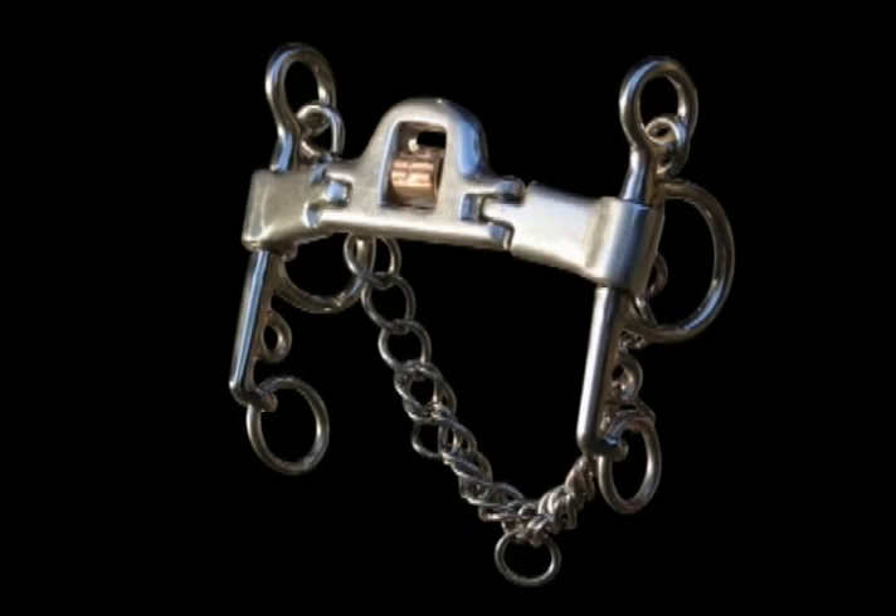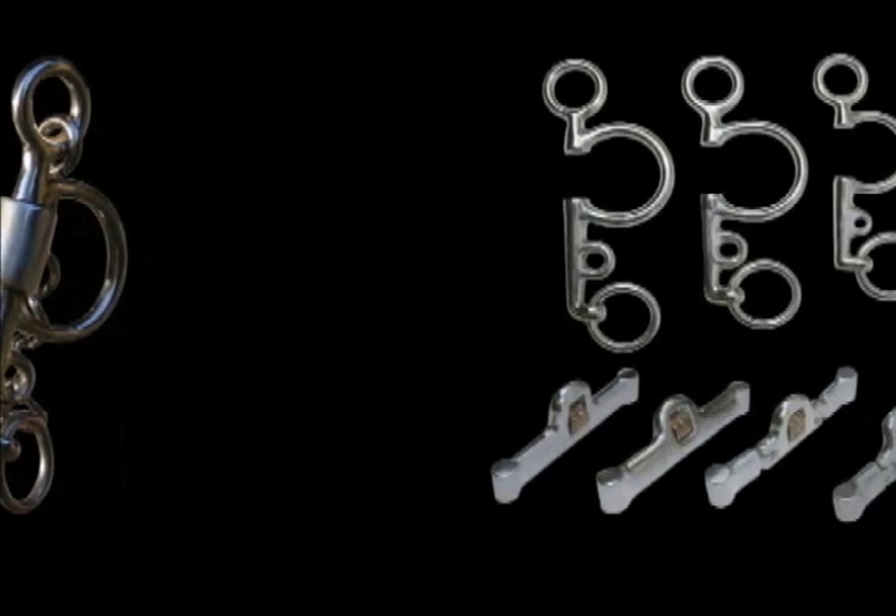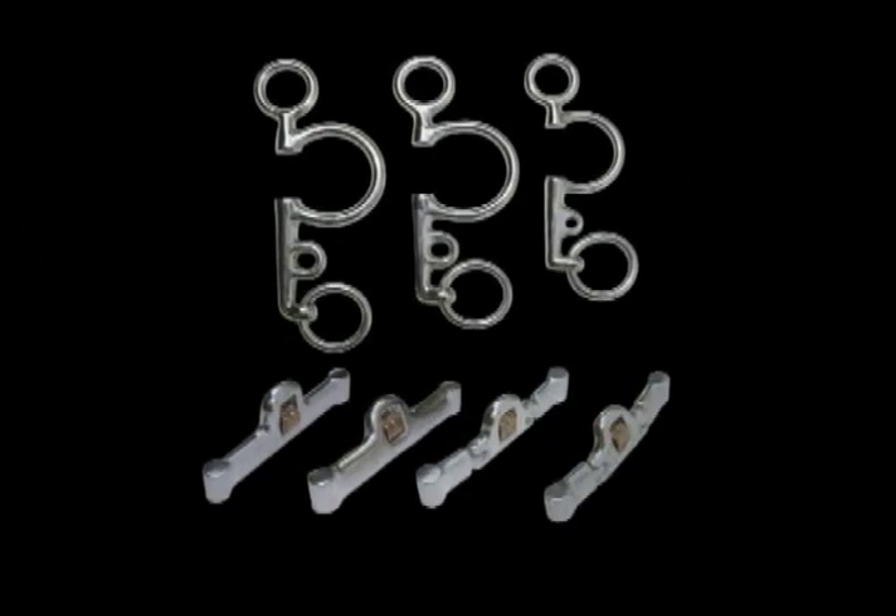The Mi'kmar Pelhams. Mi'kmar offers a wide variety of Pelham choices. With three cheek piece sizes and four different mouthpiece styles available, you can customize your bit to suit your needs.